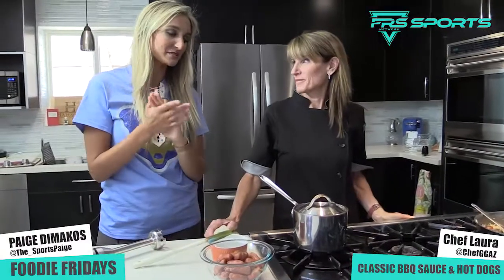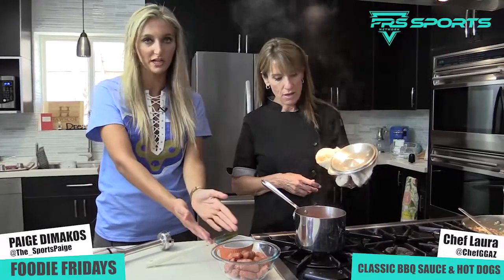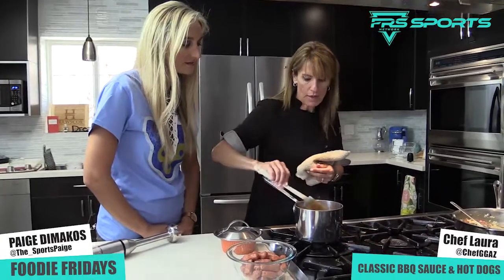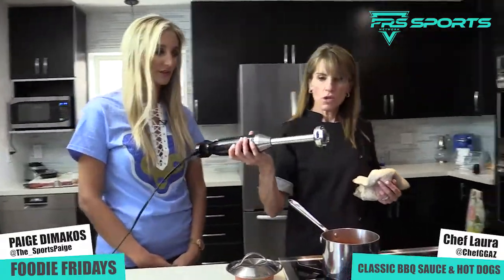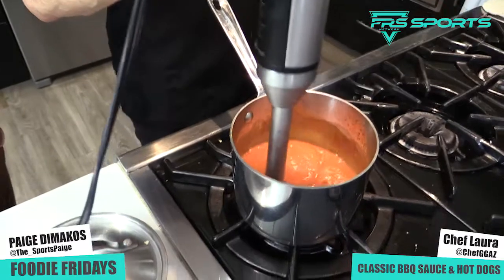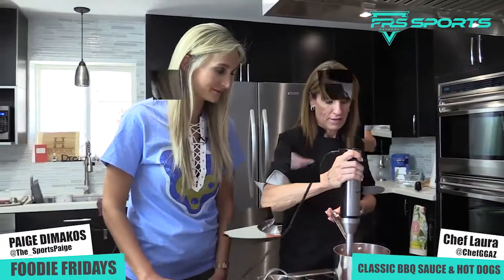The barbecue sauce has been simmering, and we are ready to pour the barbecue sauce over the little weenies — but we need one final step. We started with those onions, right? We want to puree them in the sauce because we want a smooth barbecue sauce. Look at this handy dandy tool — an immersion blender. Because our onions have been cooking for so long, they're easy to chop up now. That sauce is looking really good.